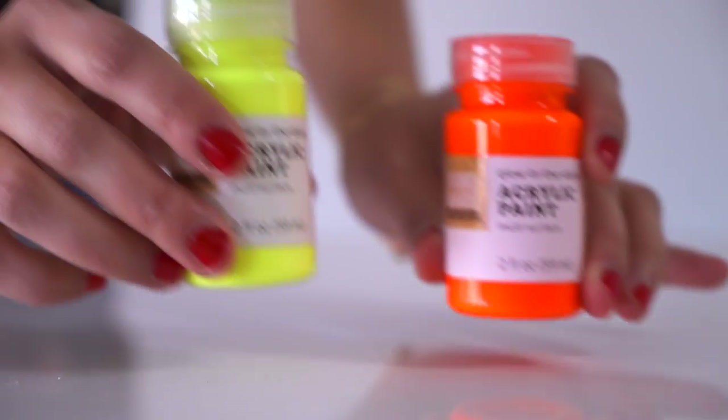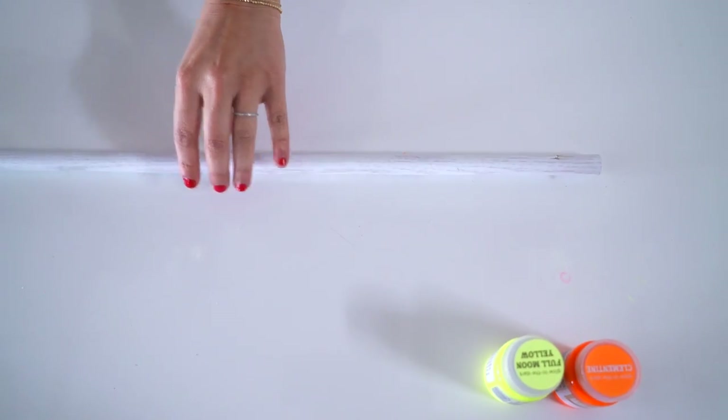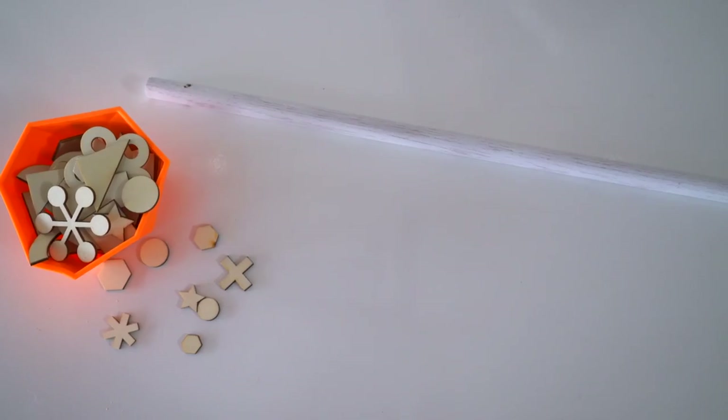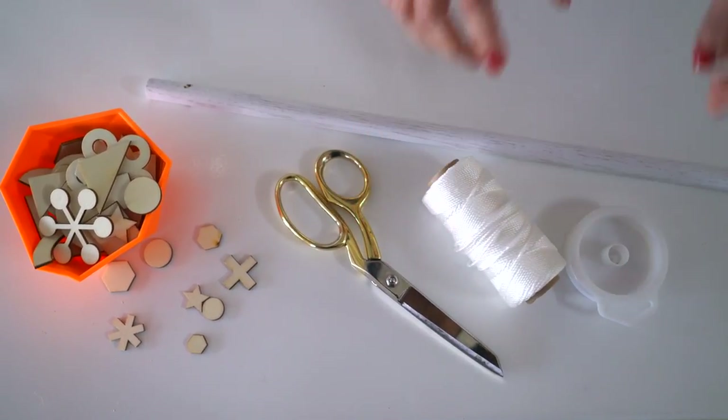In this case, we're making one for a baby whose parents are an ice cream maker and a pastry chef. To start, you'll need acrylic paint, a three-foot long dowel, wood veneer, wood shapes, scissors, clear jewelry string, and white cotton string.